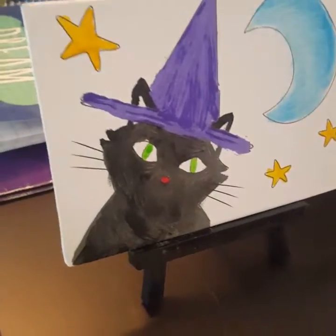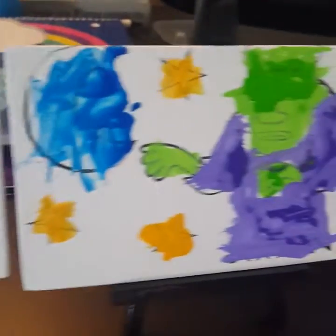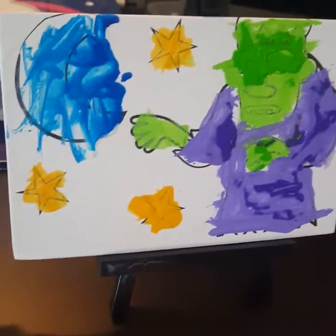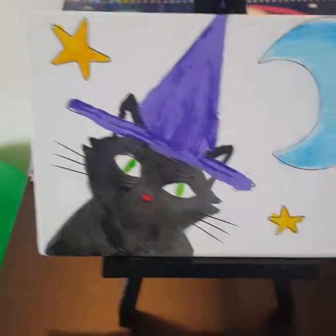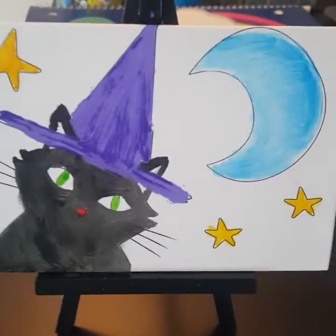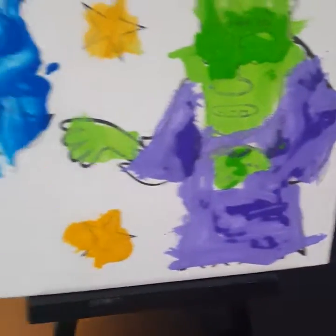Me and Trenton did our Dollar Tree paintings. This is my cat that I painted, and this is his Frankenstein. My mama's gonna paint one in a little bit — she's gonna do the pumpkins. So it was a cute, fun little DIY paint activity — whatever you want to call it — we enjoyed it.